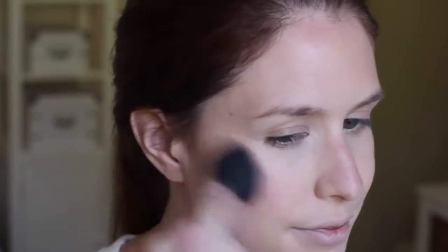On the cheeks, I'm going to take the Hourglass Luminous Ambient Blush on the MAC 116 brush and just pop that onto the apples of the cheeks. For brows, I'm going to do some quick and easy brows using my Benefit Gimme Brow, and then I'm going to fill in any sparse spaces with my Anastasia Brow Wiz.